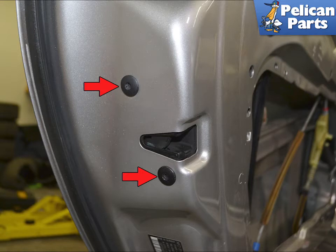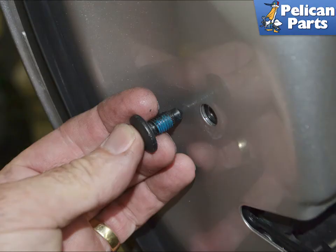The lock latch is held in place by two M6 triple square screws (red arrows). Use a proper M6 to remove these, as you do not want to strip them. Clean the old blue Loctite off the screws and apply a small amount of new blue Loctite when reinstalling.